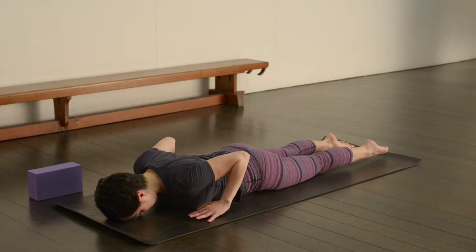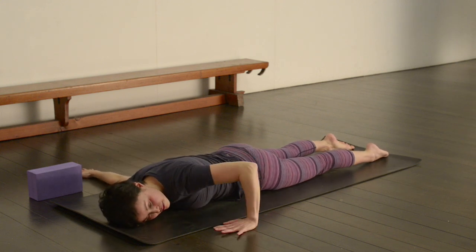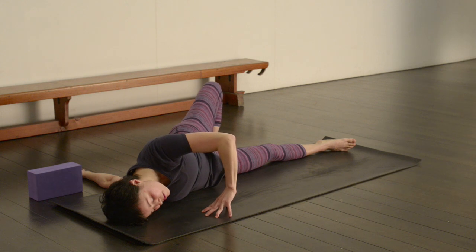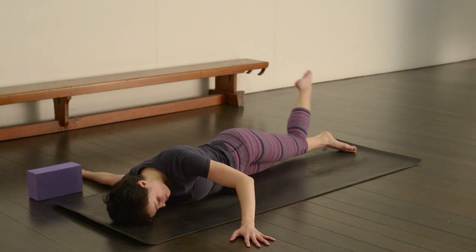Come down to the knees, all the way down onto your belly. Extend the right arm long at shoulder height. Bend that left elbow, and then place the right foot behind you — so we're taking a stretch through the front of that right chest, getting into the pecs. You can close the eyes. Just keep breathing. And then just gently make your way out of that.